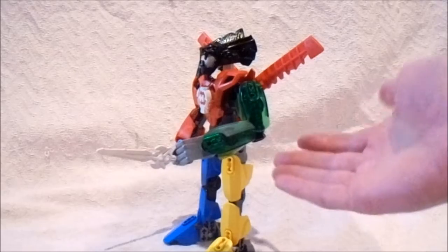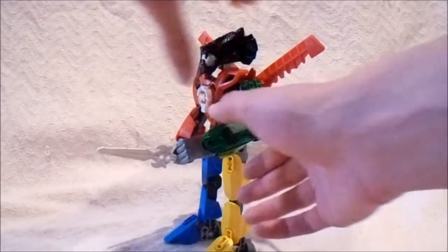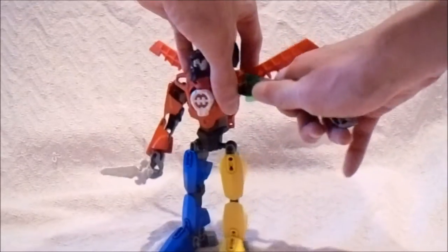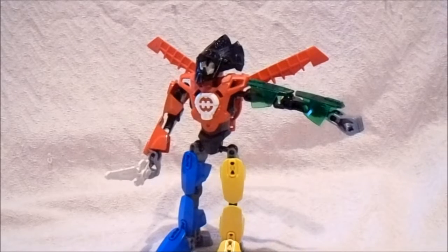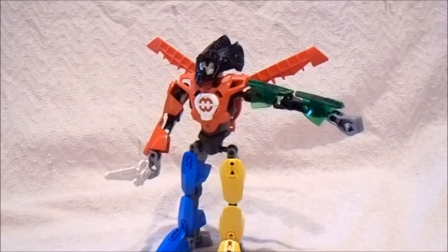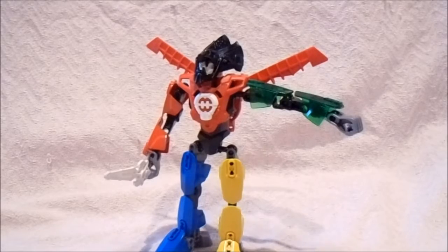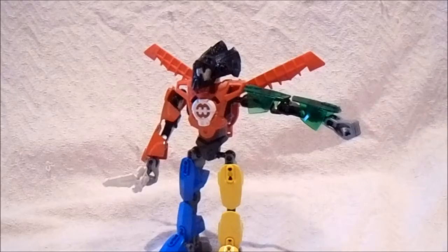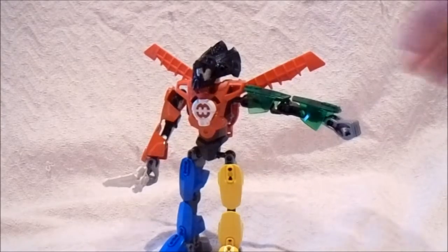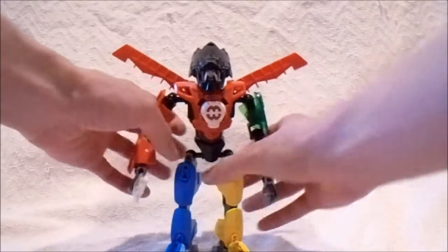Something you could have done is maybe use the bright green armor pieces from Lewa, but they were too short and I wanted them to be at this length. I also did not want to use the lime green armor pieces because the green lion in the Voltron series is standard green, not lime green — so that would be a color throw-off. I used the translucent armor pieces because they're a bit closer to the standard green color.